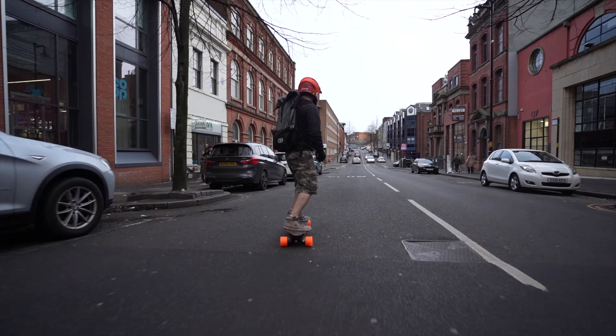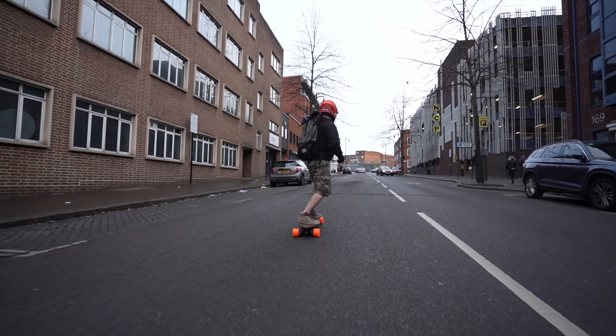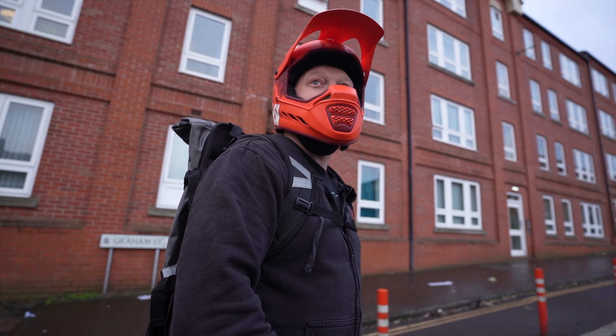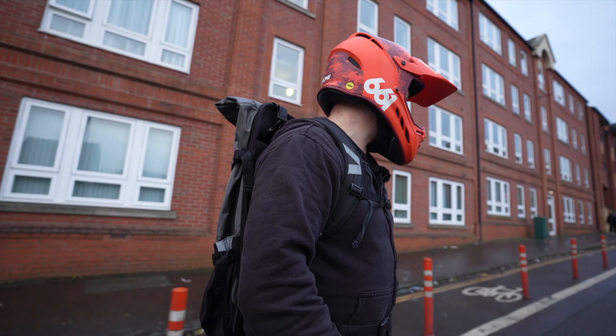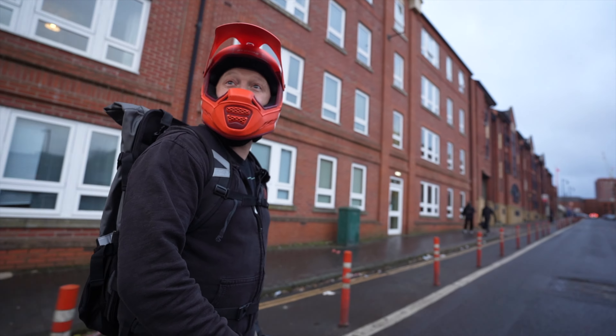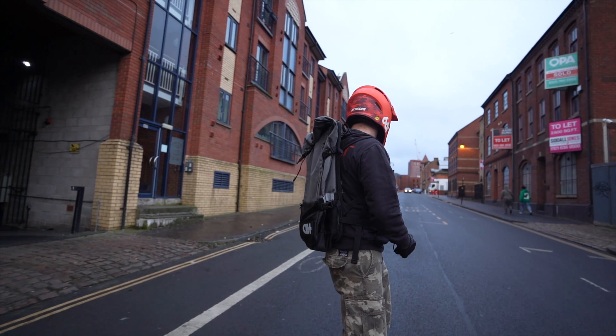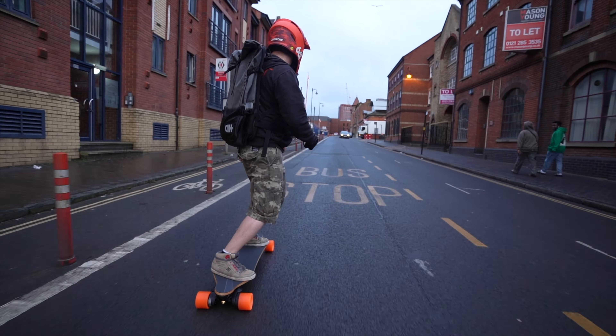Acceleration and braking is so smooth. Carving's nice. Loads of power for this hill. That's mode 3. I think the trucks are a little loose for pushing the limits, but yeah, braking's really smooth.